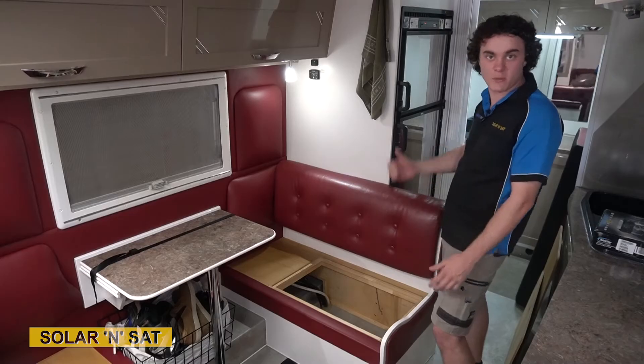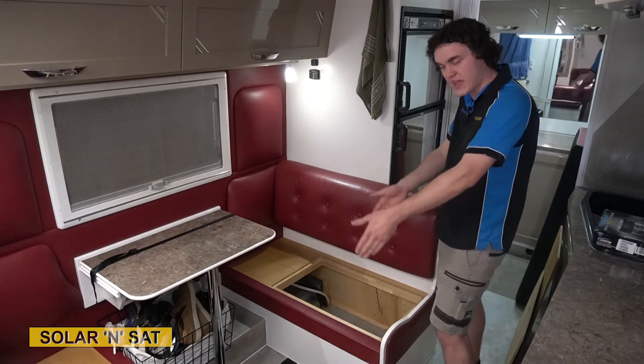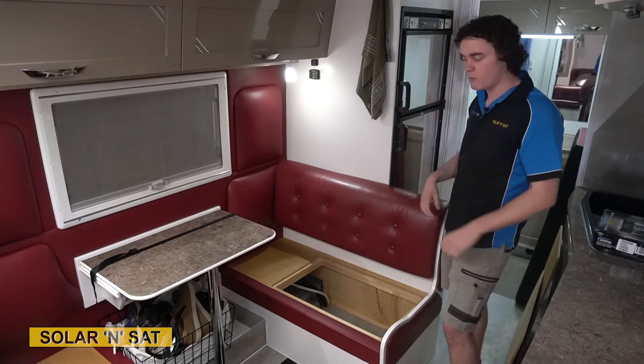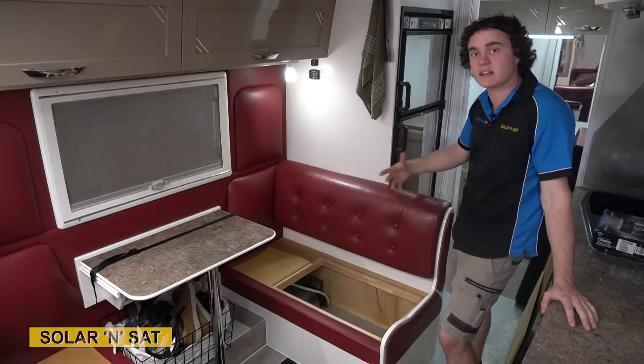There's loads more space under this seat than there was at the back. If we can move the power system and the batteries here, it'll also help with their overall weight distribution — having the weight over the axles rather than on the back of the van. I'll hand it over to my mate Adam, who's done heaps of Sunlanders now and he'll know exactly how to go about it.